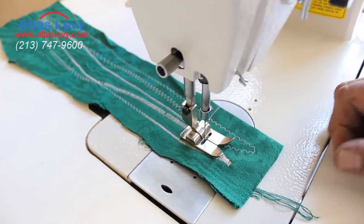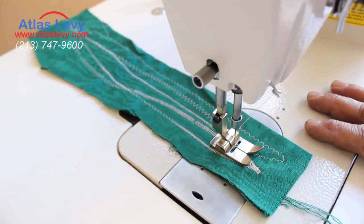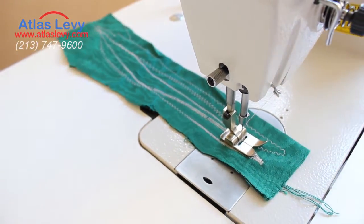Also, you can make a buttonhole or embroidery with the same machine. Thank you very much from Atlas Levy Sewing Machine Company.